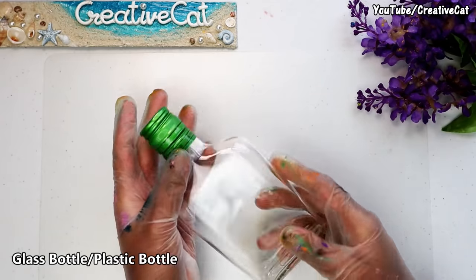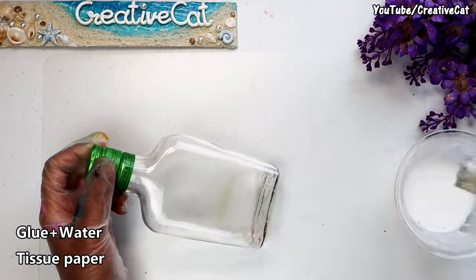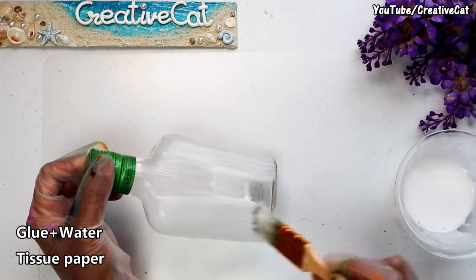I am using this bottle as base. A plastic bottle can also be used. You will need glue diluted in equal amount of water and tissue paper. Cover the entire bottle with it.